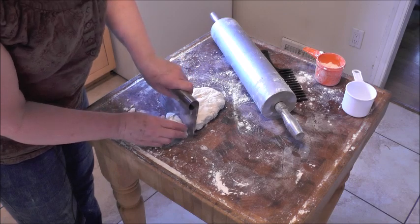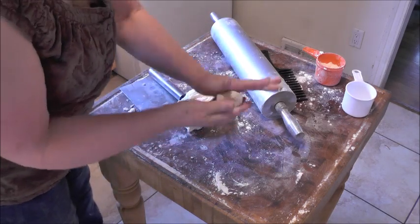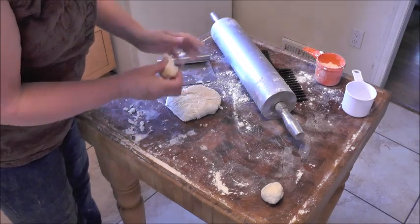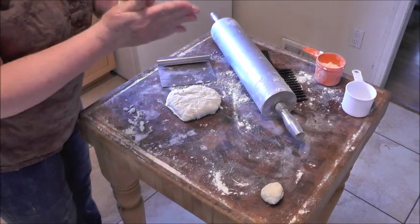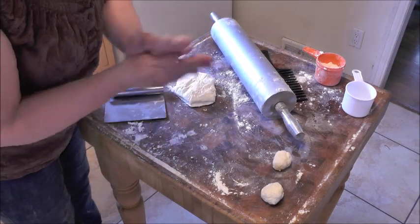So I'm just going to take a little piece, roll it into a ball, and set it aside. You can really make them any size you want, but when you're baking, you should try to make them all the same size so they bake evenly and take the same amount of time.